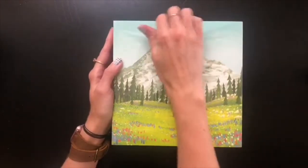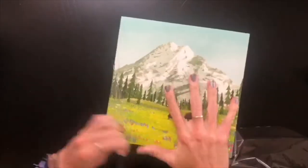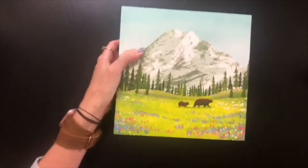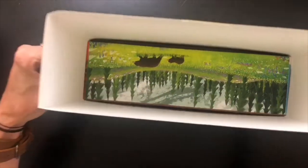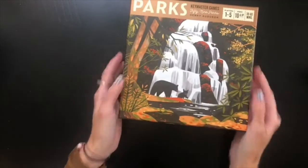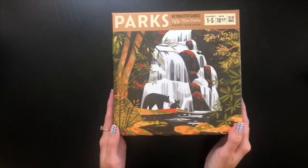I am ready to get into this box, so let's get the plastic off and see all the beautiful artwork on the inside. Slide that slip cover off, and here is the actual front of the game — super pretty as well.